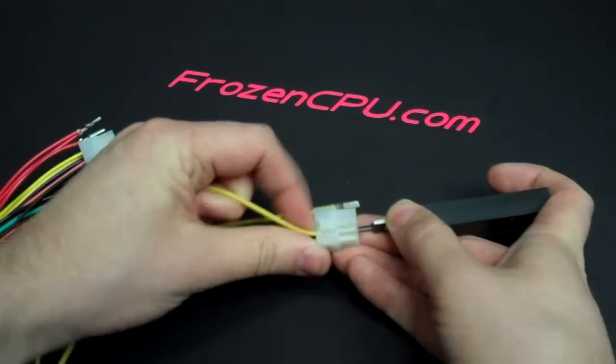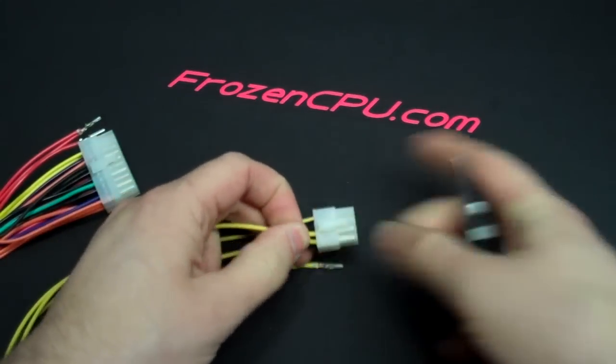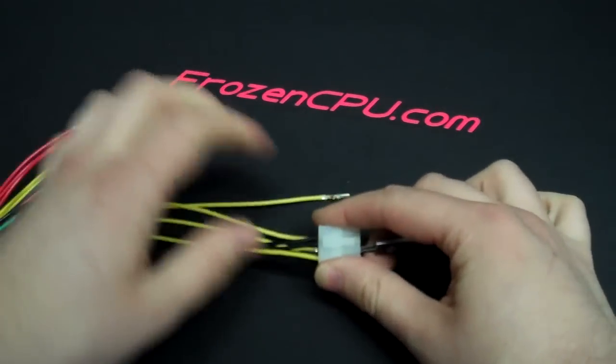As I said earlier, they should come out easy. If you're forcing it, push the wire further in and give it another go — and it comes right out.